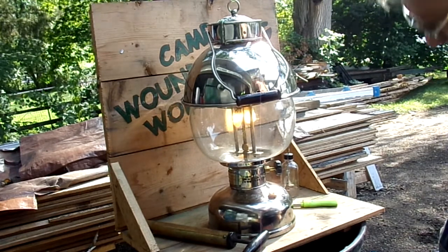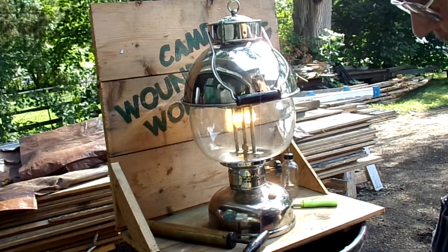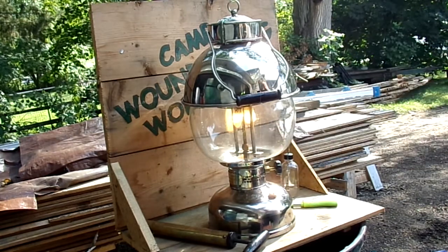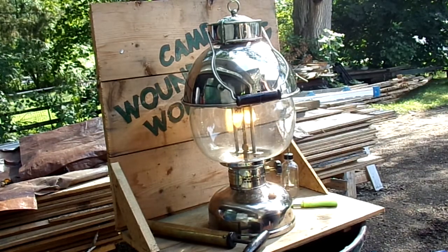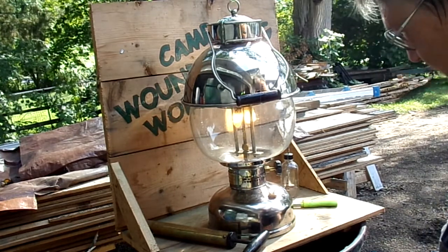I don't want to be using five-dollar mantles when I can be using one-dollar mantles. This is not my favorite mantle for general use — I like the Coleman 21, and also...